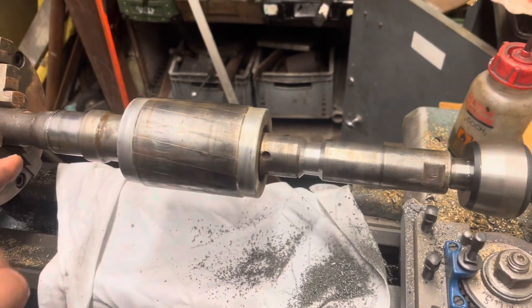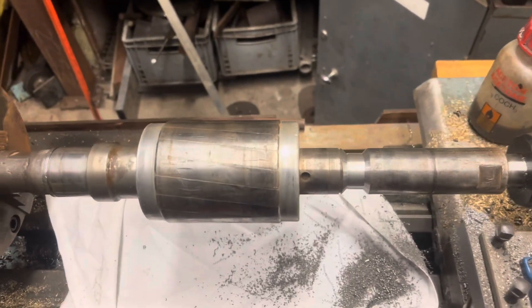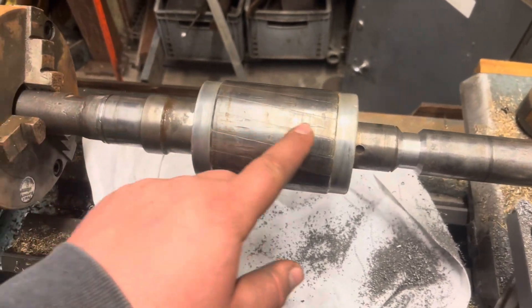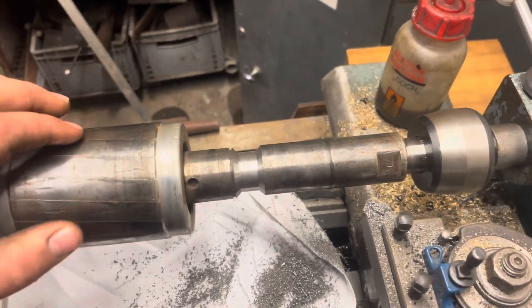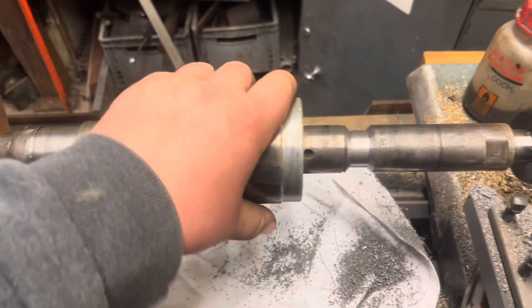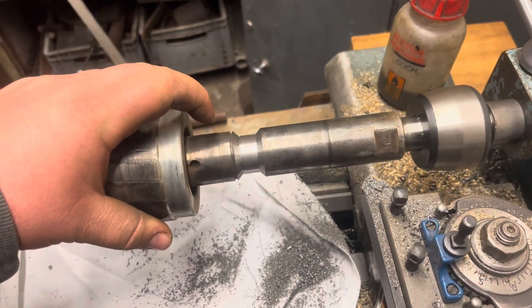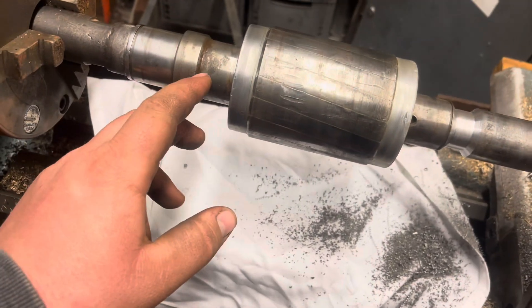The opposite end of the shaft has had a sleeve turned before. The sleeve's been turned to a good standard but it's been put over a weld repair, and the weld repair is obviously TIG — it's not been done to a great standard. What I suspect is that the reason this keeps getting rewound is that there's a bend in this shaft, and it's a hollow shaft which makes it even worse.